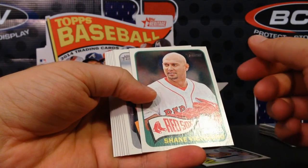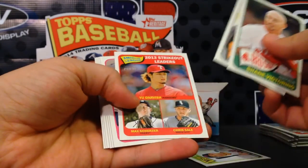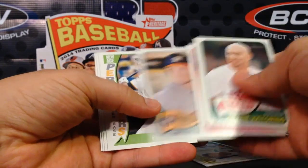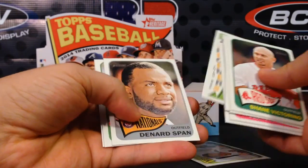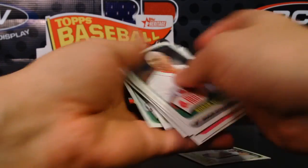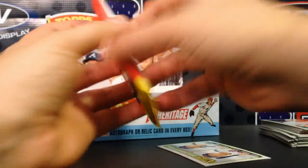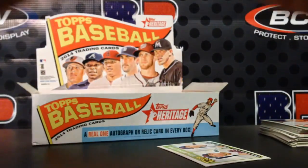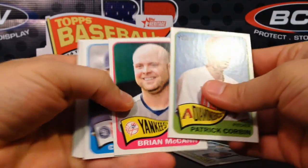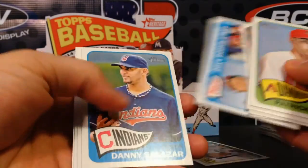You've got Joey Votto listed as a pitcher instead of first baseman. You've got Andrew McCutcheon where on the back of the card in the stats it says Pittsburgh, but they put a random 'P' in there. Then you've got Mark Trumbo listed as born in 1927. Some of those error cards are going for 80 to 100 bucks — crazy prices.